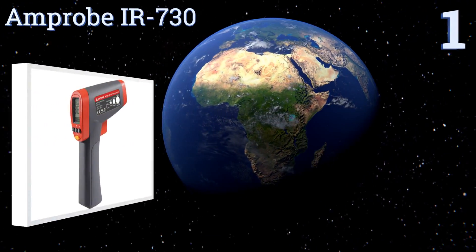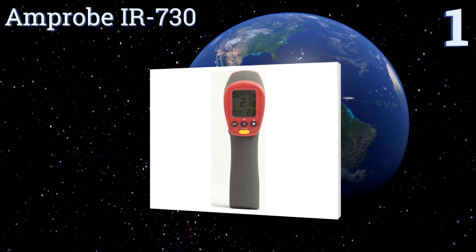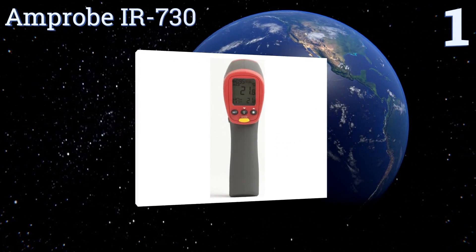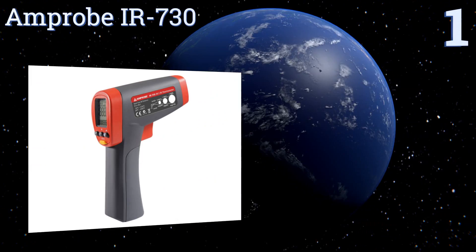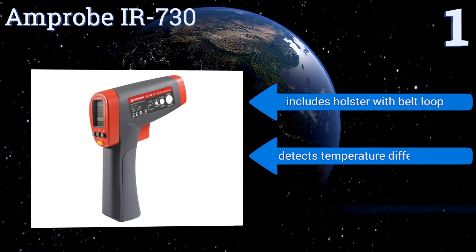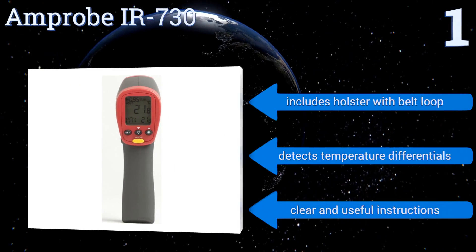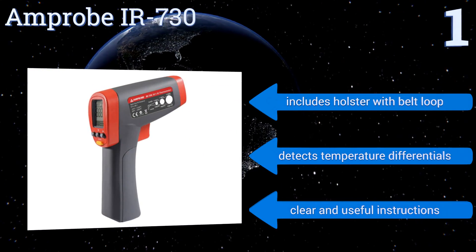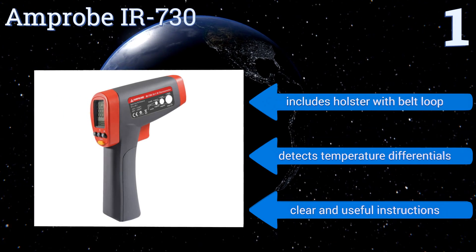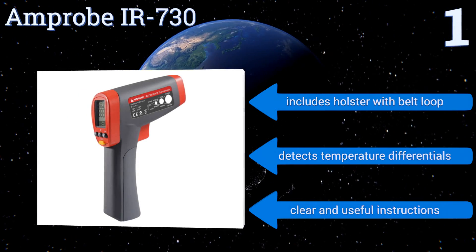And coming in at number 1 on our list, ideal for those in large and complex working environments such as engineers, the Amprobe IR730 has an excellent distance-to-spot ratio of 30-to-1, allowing it to make precise readings at very far distances. Also, it has a tripod mount if you need additional stability. It includes a holster with a belt loop and detects temperature differentials. It comes with clear and useful instructions.